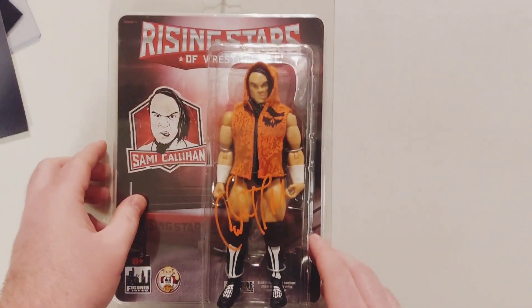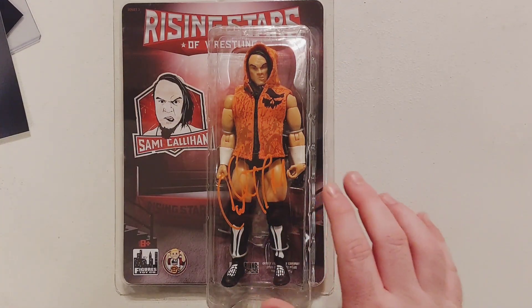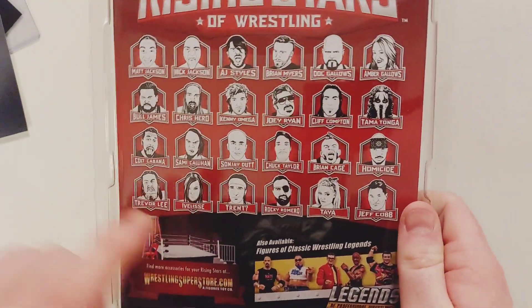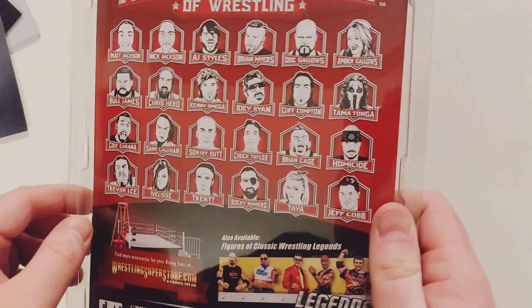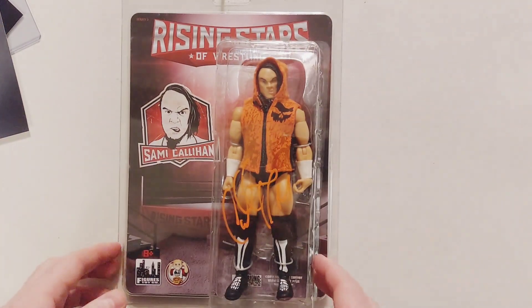The thing I'm most excited about is the Sammy Callahan autograph figure. I bought this — signed in orange. It's not the best looking autograph, but I can't hate on that. That is absolutely beautiful. I was thinking about buying a few of these — like the Omega or AJ Styles — and they still have them on their website. I just don't know if I want to get back into collecting figures since I don't have a lot of space to display them.